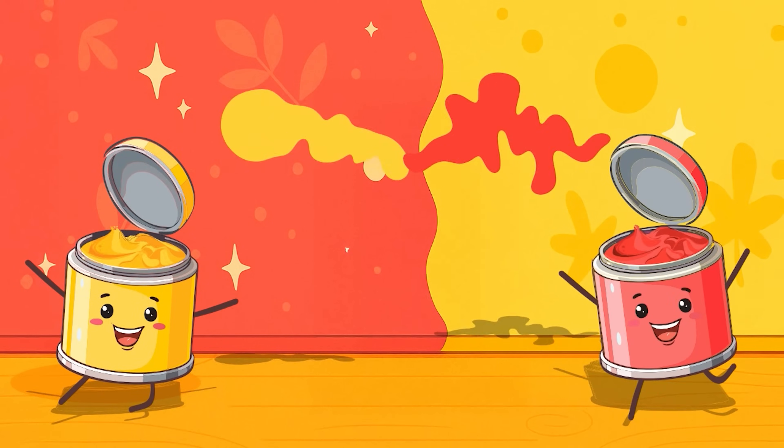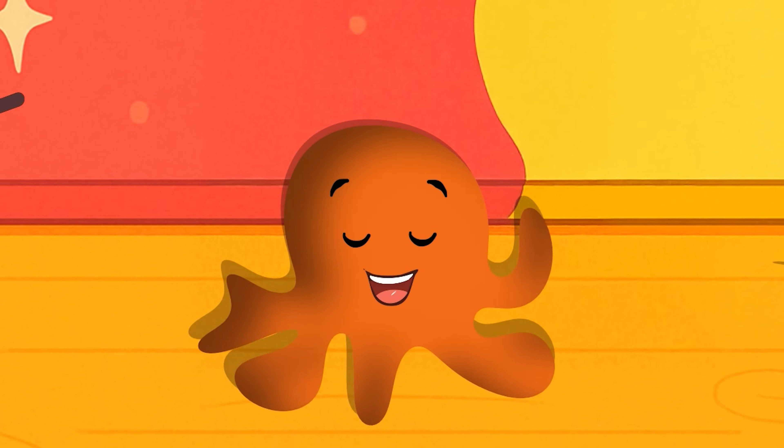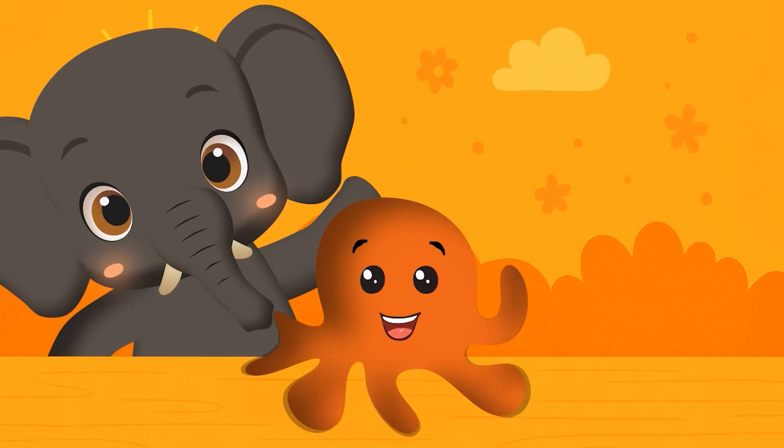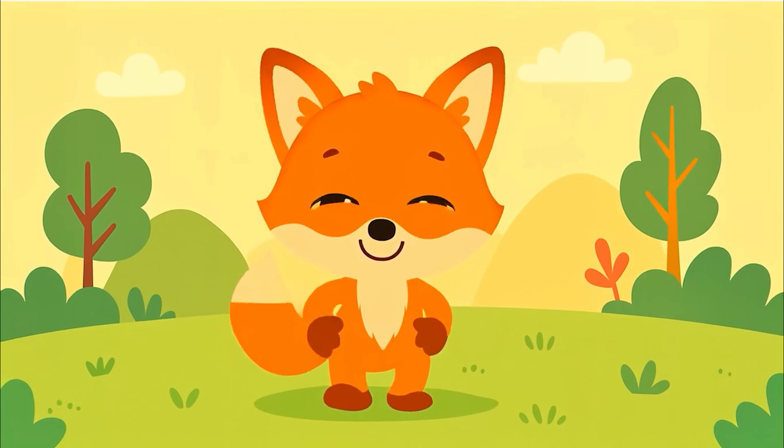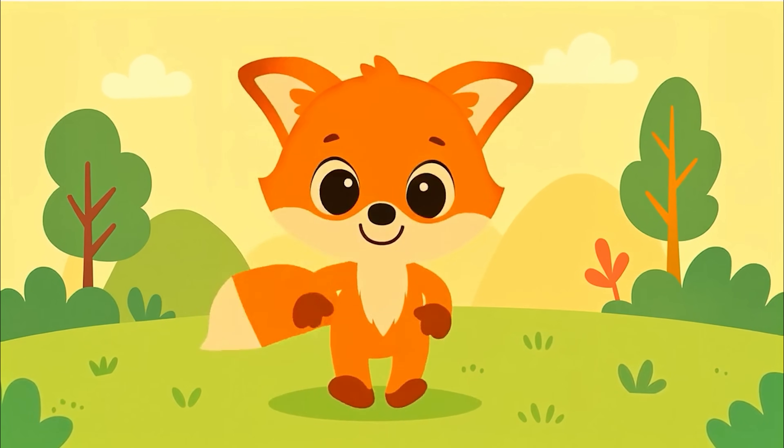Yellow and red go spin and squish. They mix together and orange goes swish. We see orange in carrots, crunchy and sweet, and on a fox with tiny dancing feet.